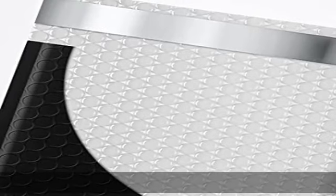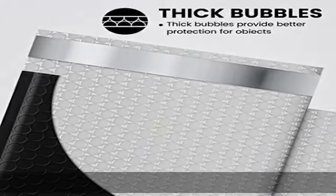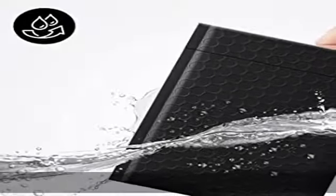Privacy protection: the inner lining uses gray film. Even if there is strong light, the items in the bag cannot be seen, which can protect your privacy well.